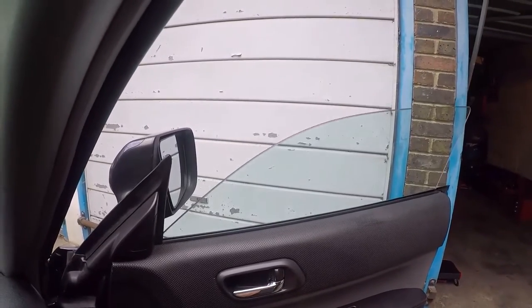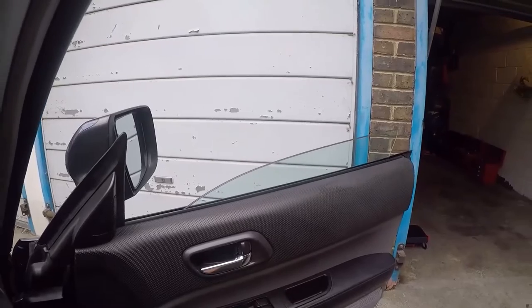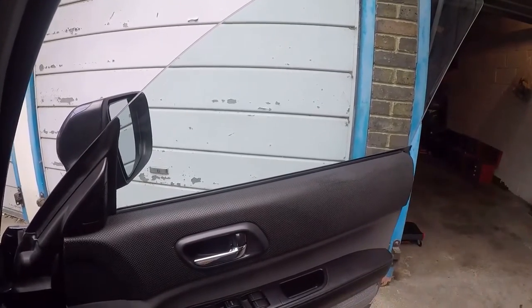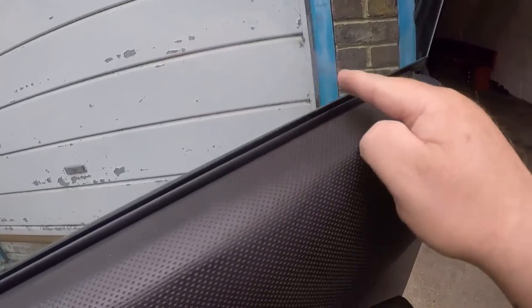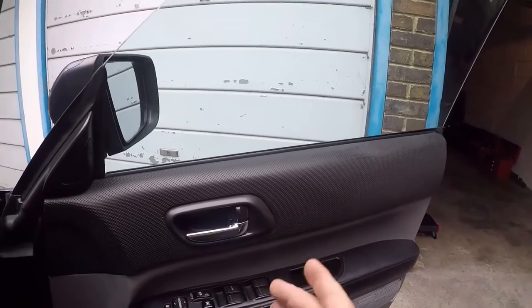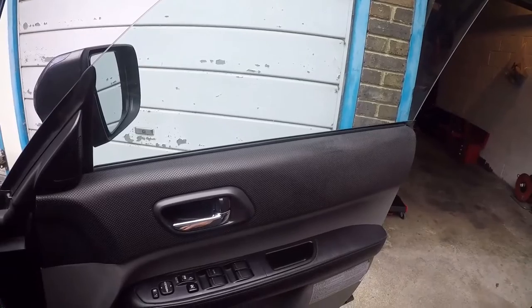Auto down — there you go, straight down no issues. Let's see what happens when I put it up. I don't know if you can see that but it's struggling and it did have a couple of little judders on its way up yesterday when it was damp. You can probably see the dampness on the window — there's a load of moisture, and for some reason my window seems to have got scratched. So anyway, we're going to pull the panel off.